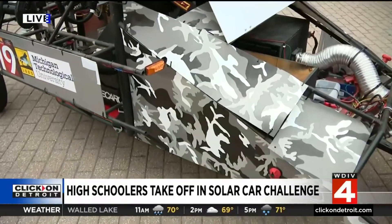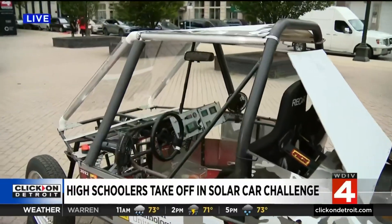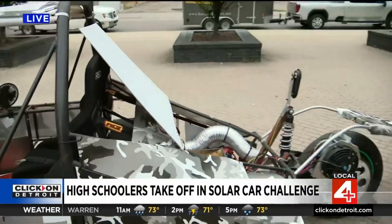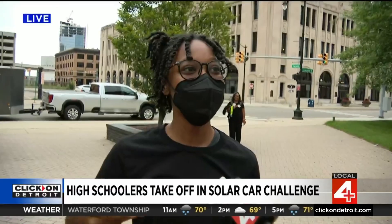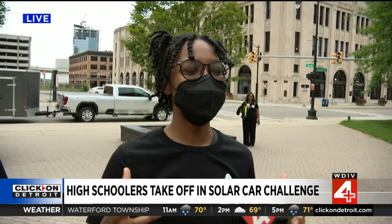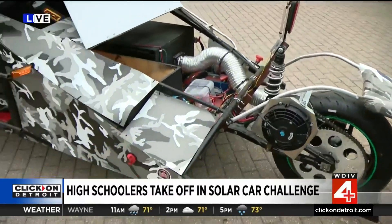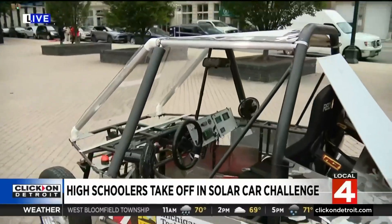That is a cool paint job. What's it like to be reigning champs going into this and hoping for a number two? Well, this is my first year in this program, so no pressure. But I really do hope that we win this year, especially having been part of designing this new model of the car and putting some extra stuff on it — like the bumper and such to make it more aerodynamic. So I'm really excited and I really hope that we get first place.